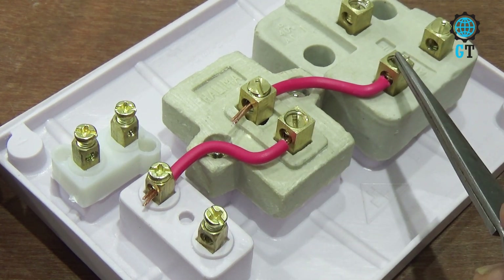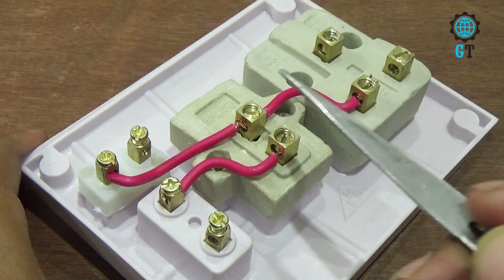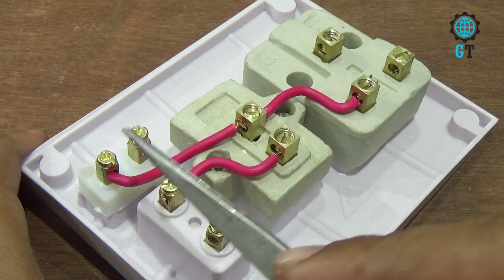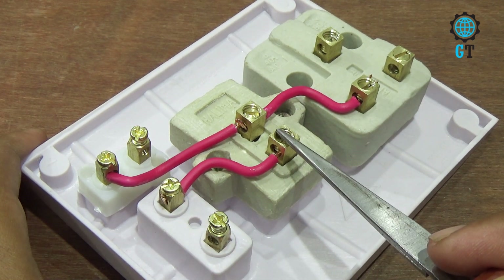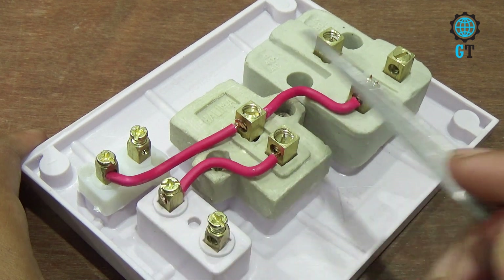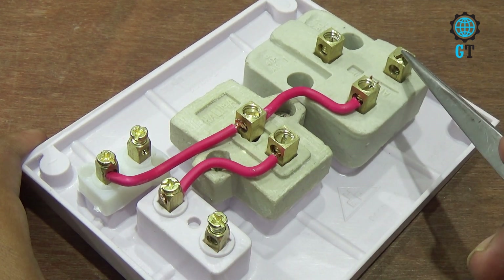When we turn on the switch, the three pin socket will get power. Now we connect a cable with the switch and the power indicator. That means when we turn on this switch, the indicator light will glow and the three pin socket will get power.